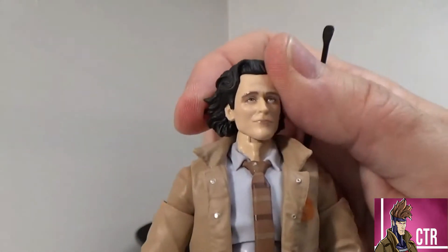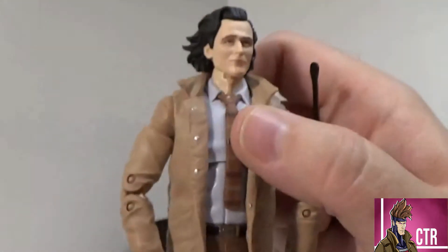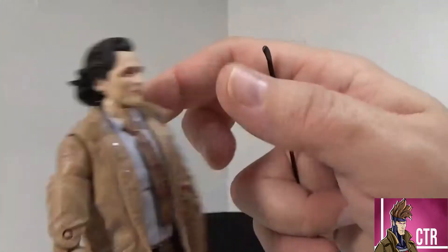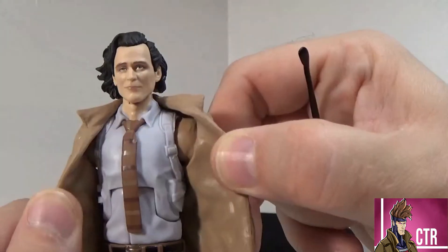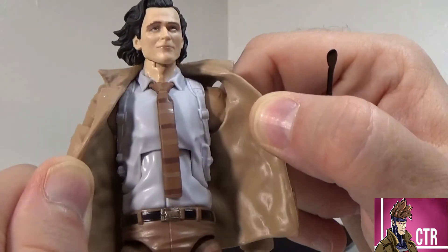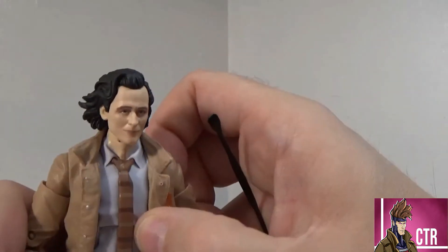Everything else is basically reused stuff from Nick Fury. At first I didn't know what figure it was, so I was checking it out, looking at the jacket pieces. When you open it up, you can see he's got his holster for his gun and bullets right there — that's pretty much a giveaway, unless there's something coming in Loki I haven't seen yet. The tie is really awesome though; they did a good job with that.